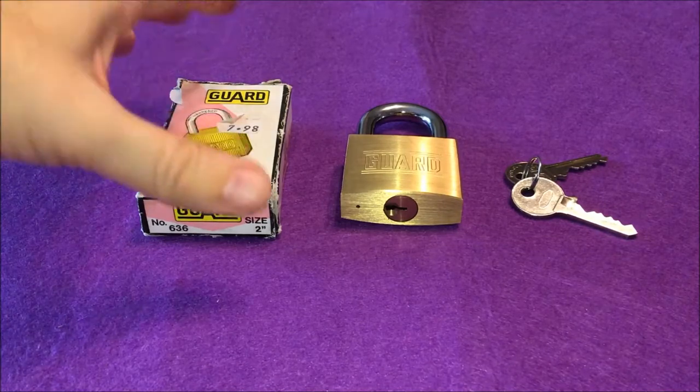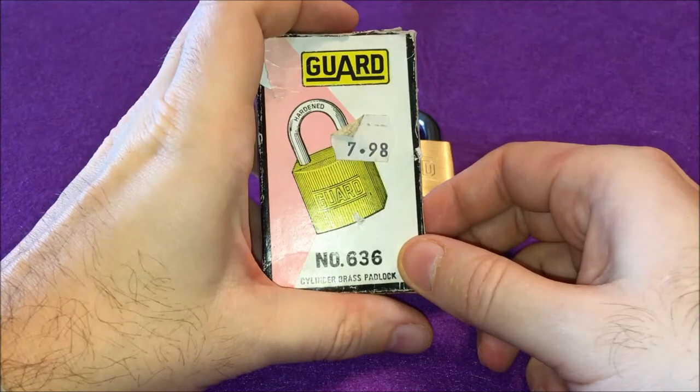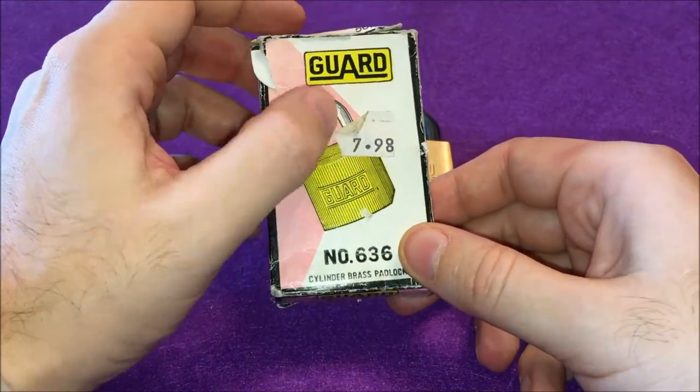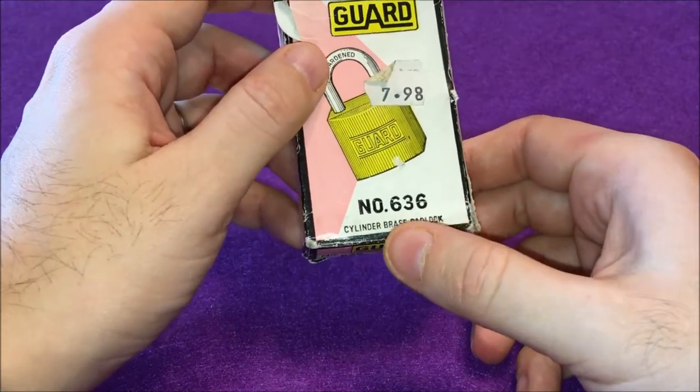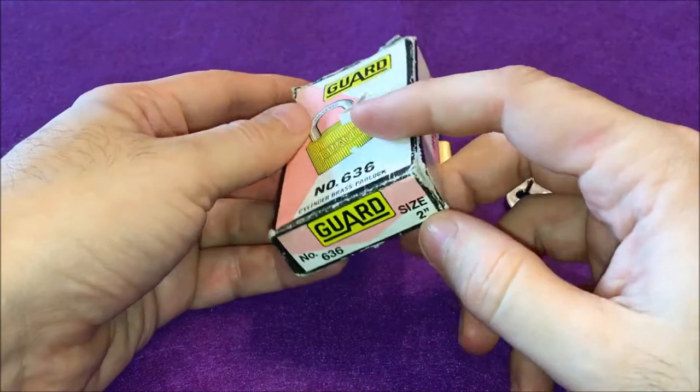Welcome back to my channel. For today's look, I have this Guard lock that I would like to show you. I got it from the UK — it cost me £7.98 and it's the number 636, or size 2.